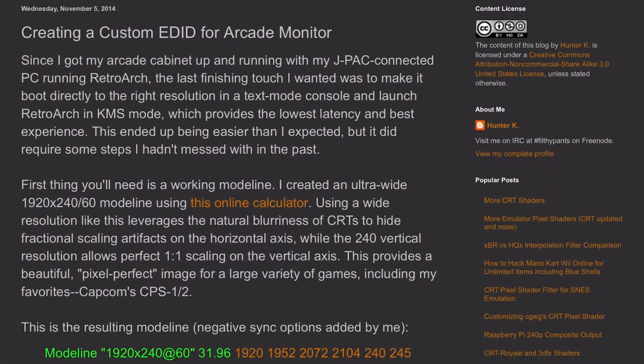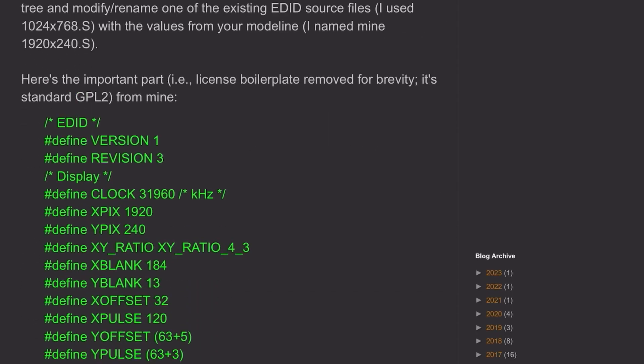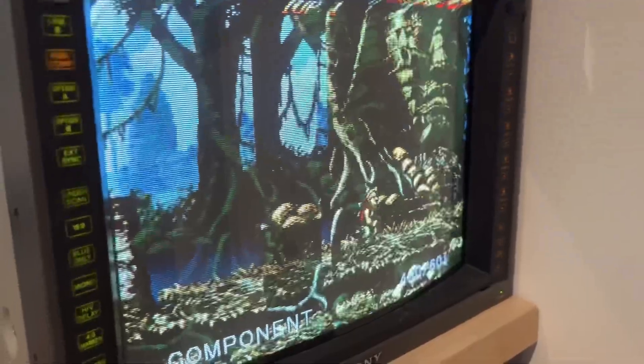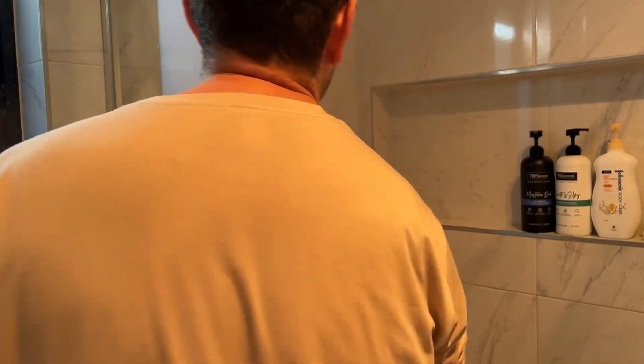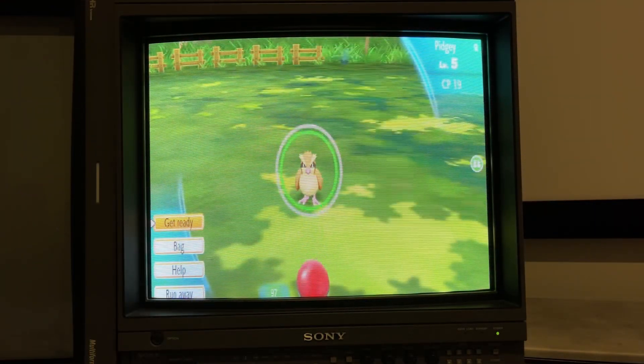Previously I was able to apply 240p with a pre-made 1920x240 EDID file found online, but couldn't successfully create an EDID for 480i output with 640 or 720 pixels wide. Thanks to a random shower thought, I figured — why not just try 1920x480i? And here's the result: crispy, detailed, interlaced 15 kilohertz.